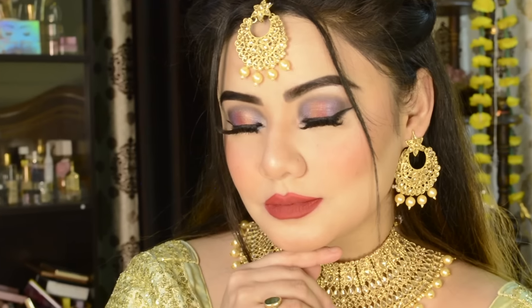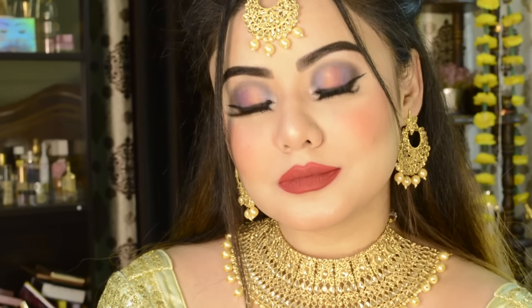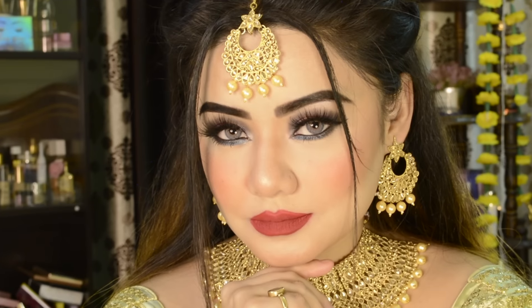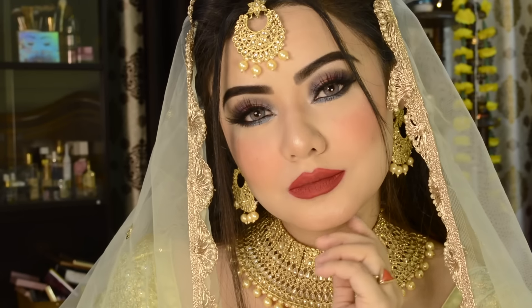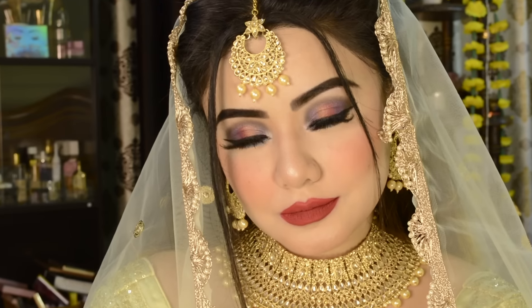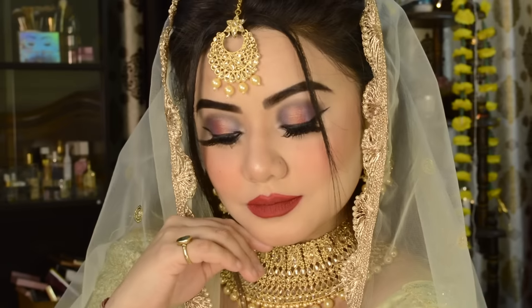Hello friends, welcome back to my channel. Today I am sharing a very beautiful bridal makeup tutorial. You can also call it Indian bridal makeup, or you can also call it Walima Nikha makeup. So let's start the video. If you want to see how I achieved this look, watch until the end. So now let's get started.